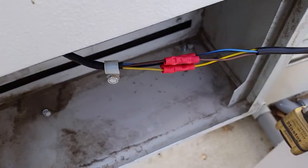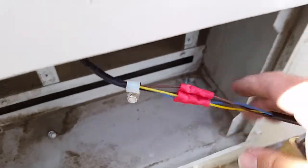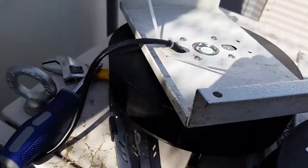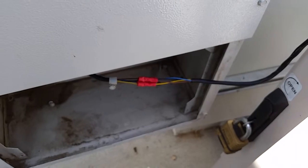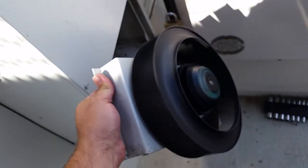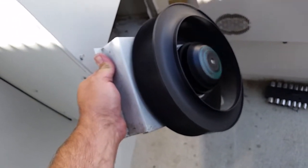I've got everything put back together — I just need to tape up the splice, coil my excess wire, and use a tie wrap to secure it. I'll go ahead and do that now and show you what it looks like when it's complete.